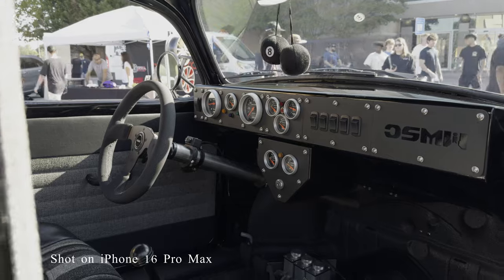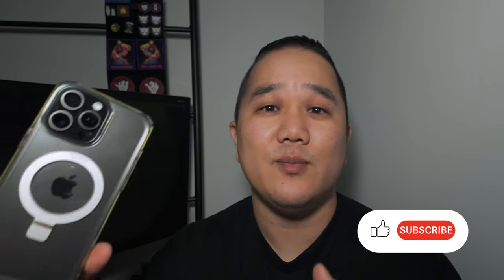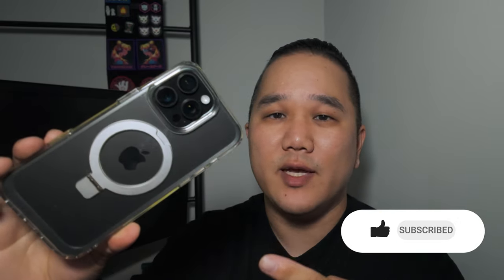Hey, what's going on? Hope you're doing all right. My name's Matt, this is Dwyer Creatives, and today I want to go over my storage solution for when you're trying to record ProRes on the iPhone 16 Pro Max.